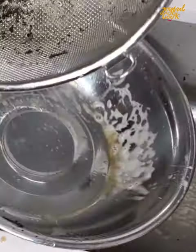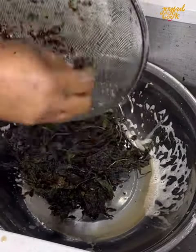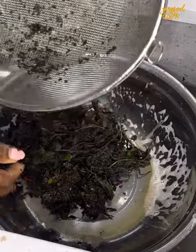Now, depending on how you like your bitter leaf — some people like it really bitter, I don't like it really bitter — so I'm going to wash it until it has just a little bit of bitterness.